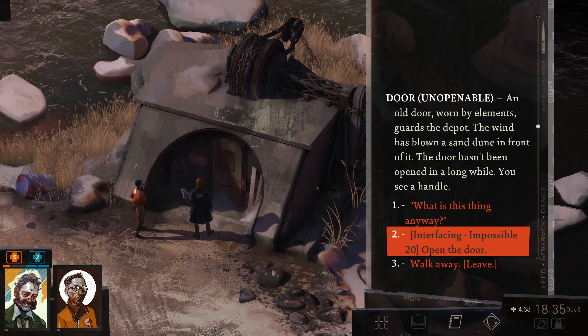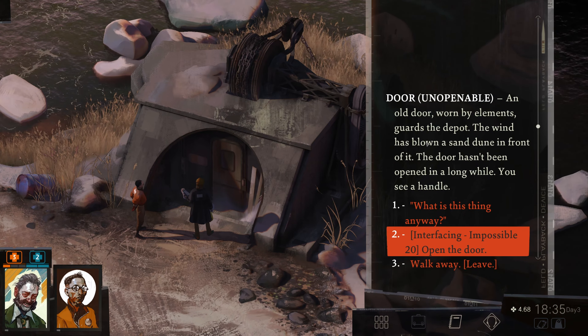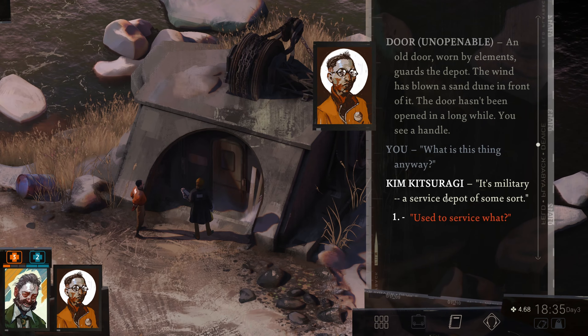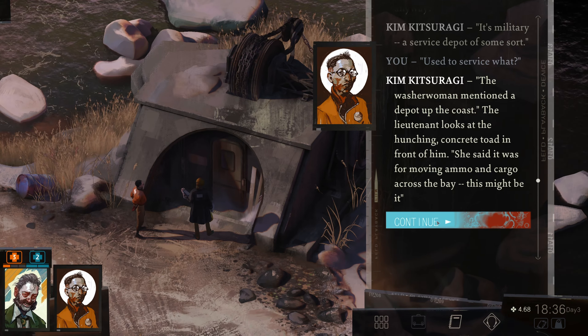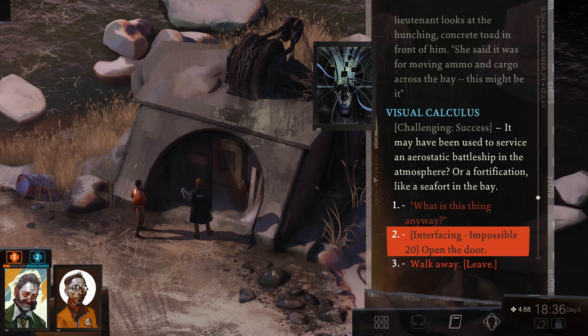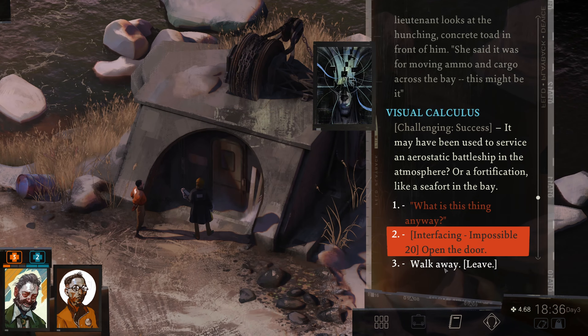An old door, worn by elements, guards the depot. The wind has blown a sand dune in front of it — the door hasn't been opened in a long while. You see a handle. It's military — a service depot of some sort. The washerwoman mentioned a depot up the coast. She said it was for moving ammo and cargo across the bay — this might be it. So they pulled stuff across the bay. It may have been used to serve an aerostatic battleship in the atmosphere, or a fortification like a seafort in the bay. There's a red impossible interfacing check here that we only have 3% on, so we're not going to do anything with it yet.